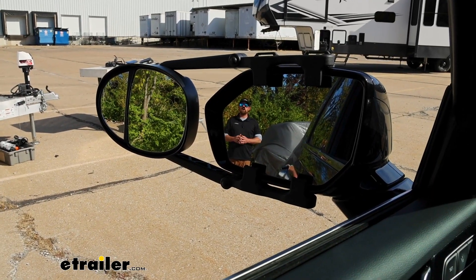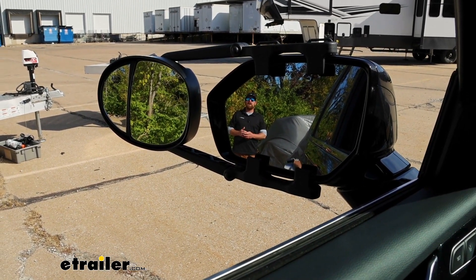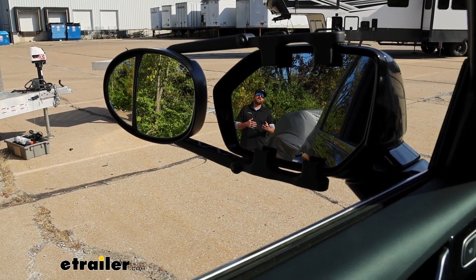The whole point of a towing mirror is to help expand your field of view, so you can see a little bit better when you're pulling your trailers around. That'll help out when you're making lane changes and backing up into tight spots and things like that.